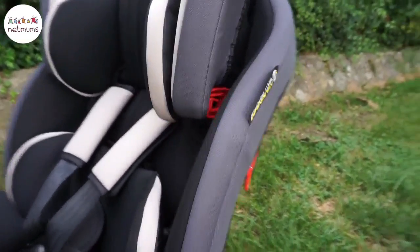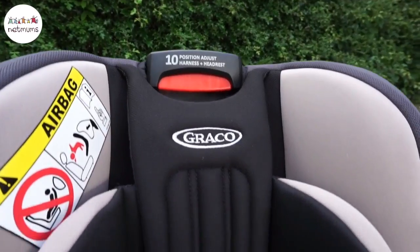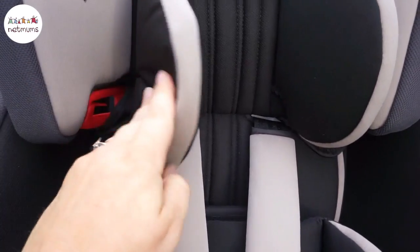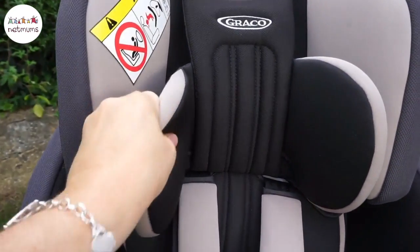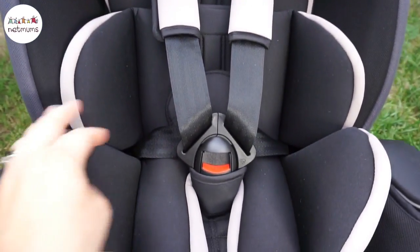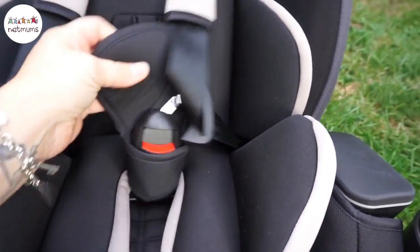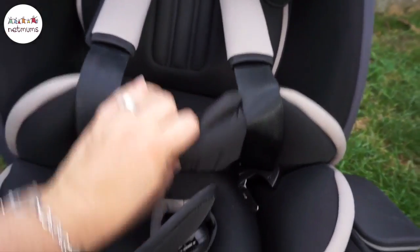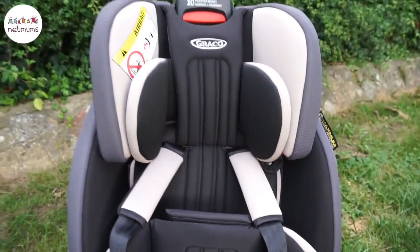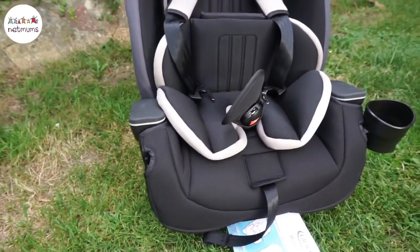Maximum safety protection stickers. At the top there you can see it says tent position — adjust the harness and headrest. You've got super padded areas on the insert, and also it's pretty padded when you're not using the insert anymore. There's a five-point harness there. This padding is all removable, so you can use this from birth up until the child no longer needs a car seat. So it can do all stages of car seat.